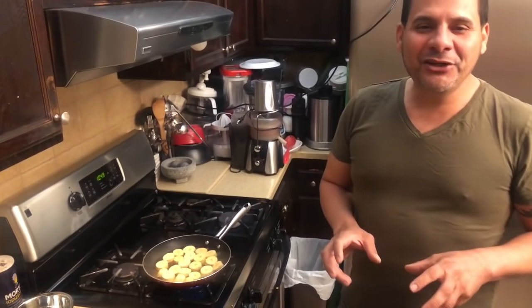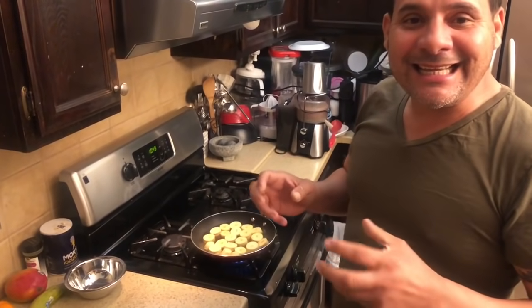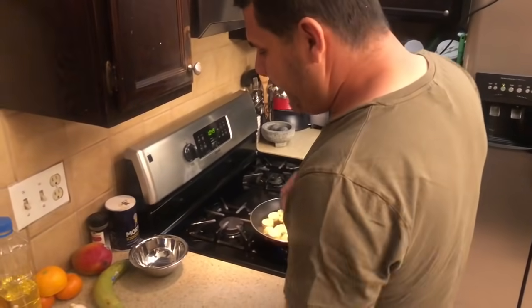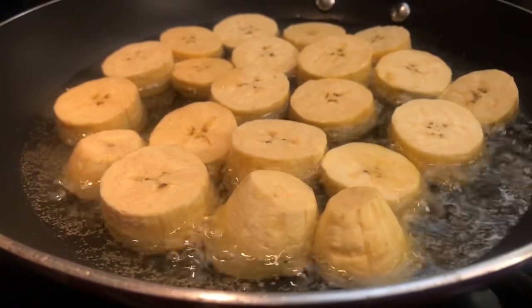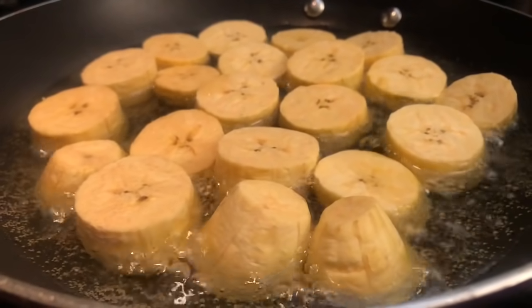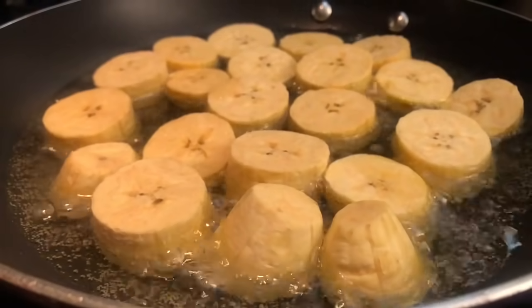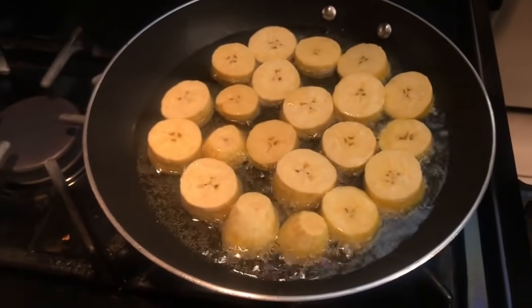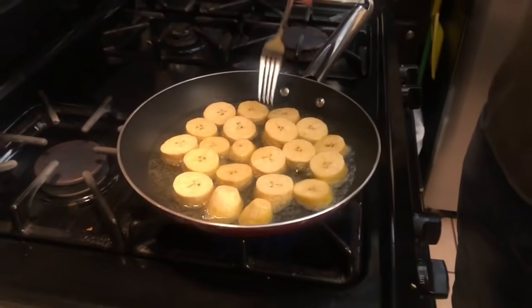You'll know the plantain is correctly cooked when you see it change color — it's going to pick up a color between yellow and golden. It's something indescribable when you see a plantain like that — it makes you want to eat it. You can use a fork to turn them, but I recommend having a spatula. We're doing it like at home — don't worry about the utensils. These tostones are marvelous. You can eat them in the morning, at night — any time you feel like it. Eating a tostón has no schedule.